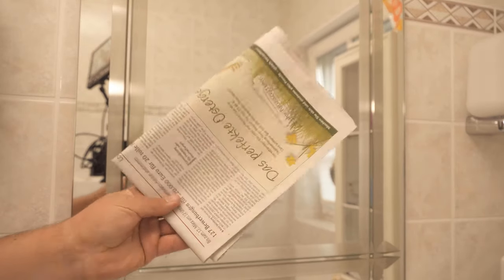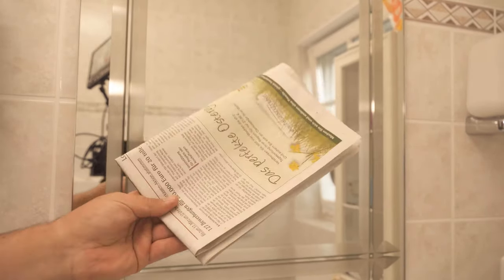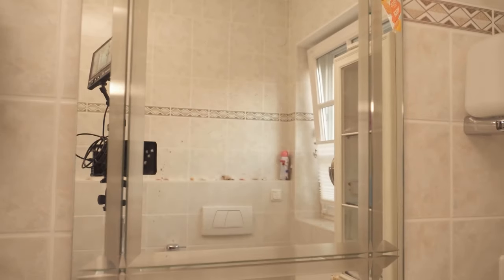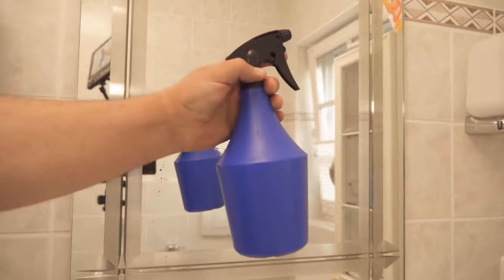Have you ever cleaned a mirror or window with newspaper? In this video I'll show you why this can be a good idea, so be sure to try this trick and watch the video until the end.